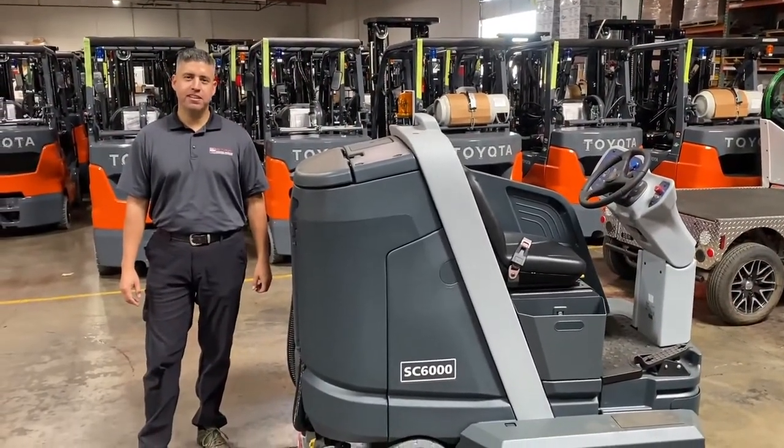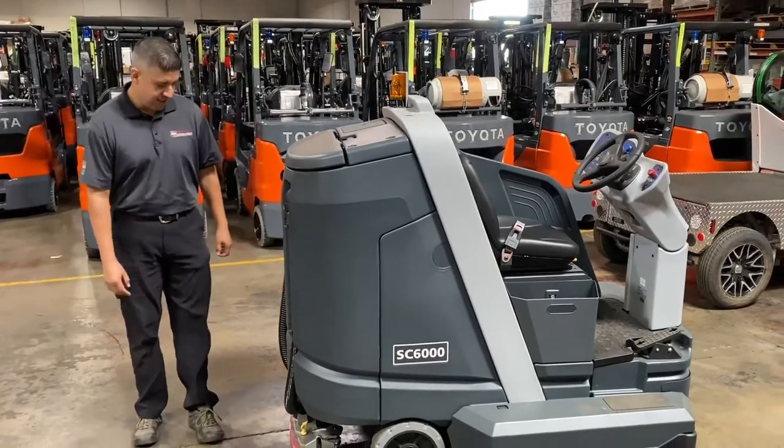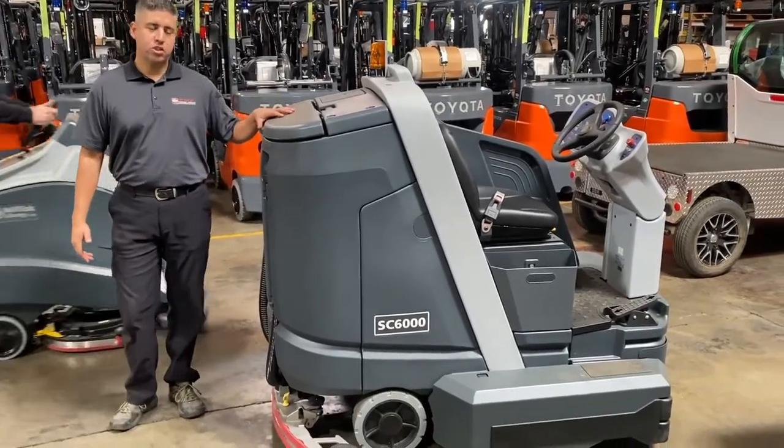Hi, this is Salo with Toyota Material Handling, TMHNC. Today I'm going to talk to you about sweepers and scrubbers.